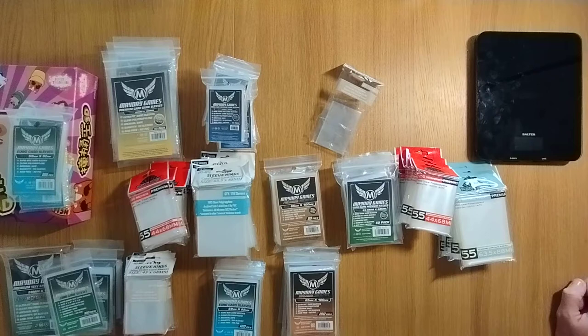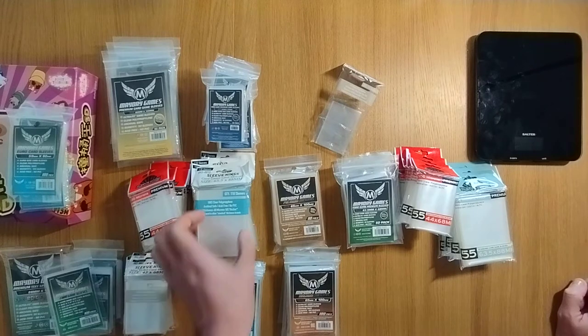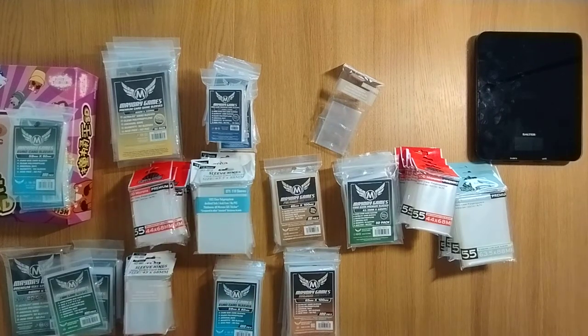There are some sleeves here from Mayday Games and Sleeve Kings. I've also got other sleeves on the way from Dragon Shields, and I've taken off some sleeves from Ultra Pro amongst other ones, just because for the particular games I have they weren't fitting very well.